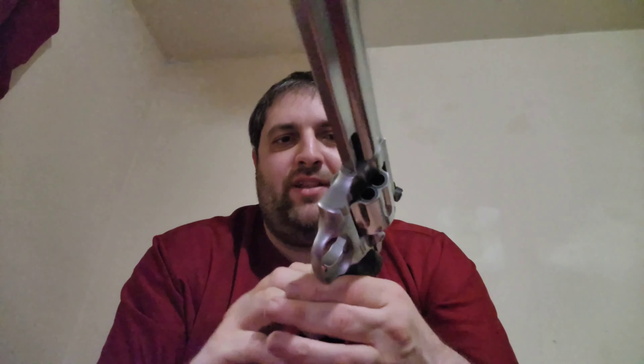I did shine this up a bit — it did not come this shiny. I put some Mother's Mag polish on it to make it even shinier. It's not quite a mirrored finish, but it almost is. I can see myself in it and see the reflections of things. With my other videos, I love shiny stuff — I'm like a raccoon.